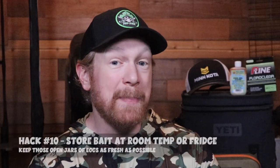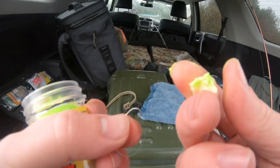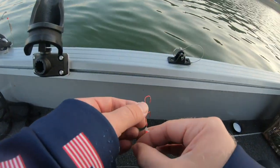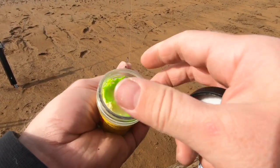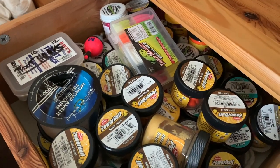Hack number 10 is to store your bait at room temperature or in the fridge so your eggs don't spoil. When chasing stock trout we all use power bait and eggs of different kinds, and you don't want your bait ruined on those super hot 100-degree days where it starts to melt and the eggs wilt. When you're done fishing, keep your eggs in the fridge nice and cool so they don't spoil, and keep power bait at room temperature — big temperature fluctuations affect its consistency and softness.